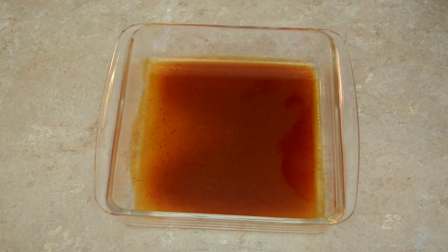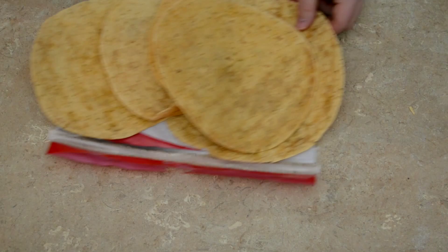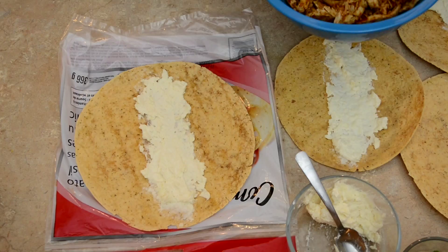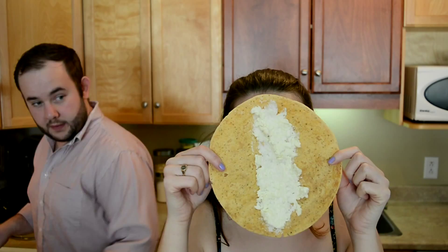Now it's time to cream cheese our tortillas across the diameter. This cream cheese actually has some mozzarella grated up inside of it — that's optional. We're going to be in Puerto Rico next week, so maybe a Puerto Rican Delicious is in store. See, the cheese has been spread. We should make math. And welcome to Delicious.